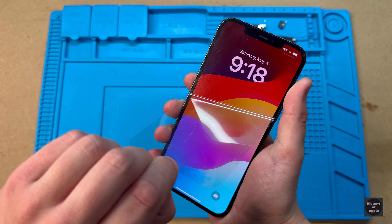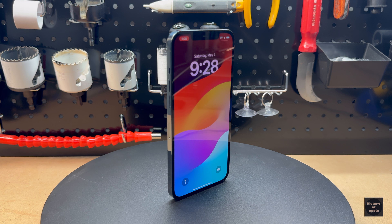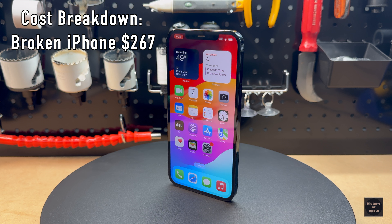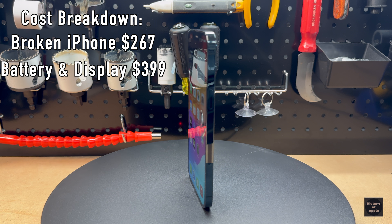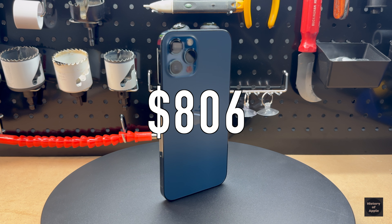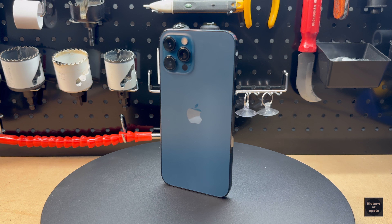And just like that, we're finally done. We now have a fully functional, like-new iPhone 12 Pro Max. The full cost breakdown: the phone itself cost $267, the battery and display cost $399, and the housing cost $140, bringing the final cost to an eye-watering $806. For comparison, you can buy an iPhone 15 currently for the same price.